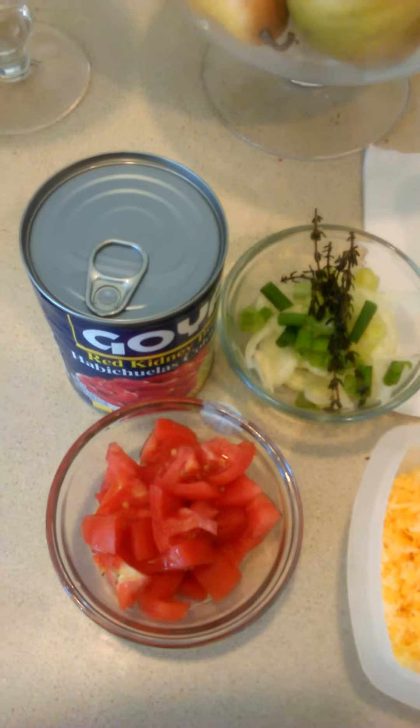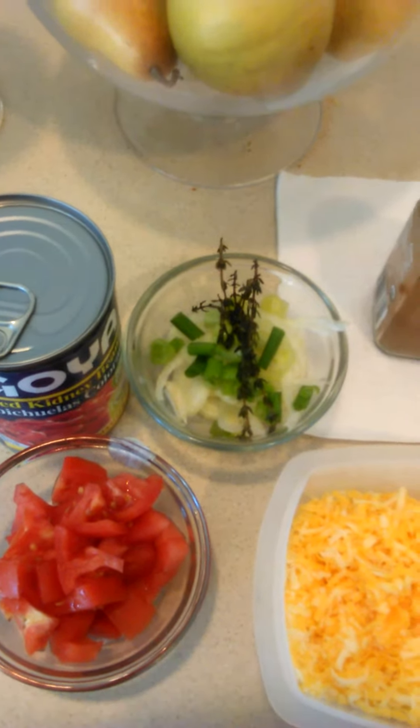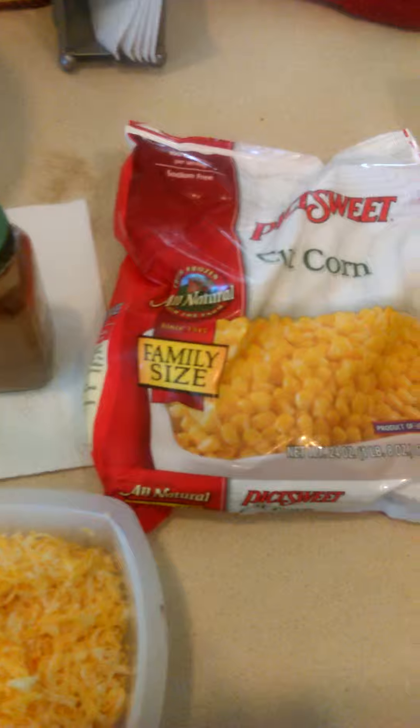The items that you're going to need are red kidney beans, tomatoes, green onions, thyme, regular onions, some cheese, cayenne pepper, some corn kernels, and the taco shells.